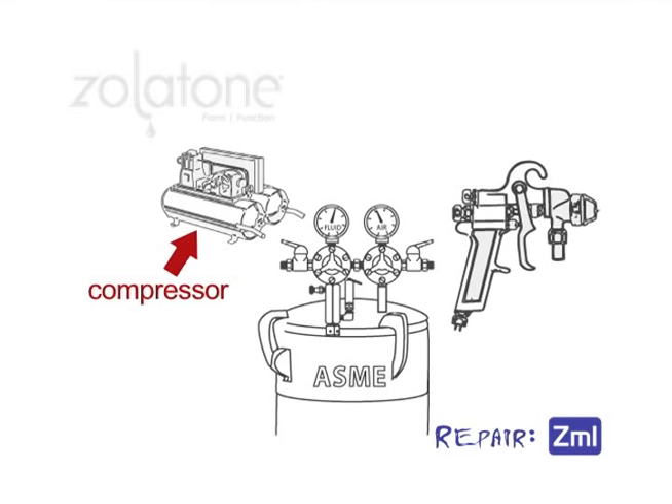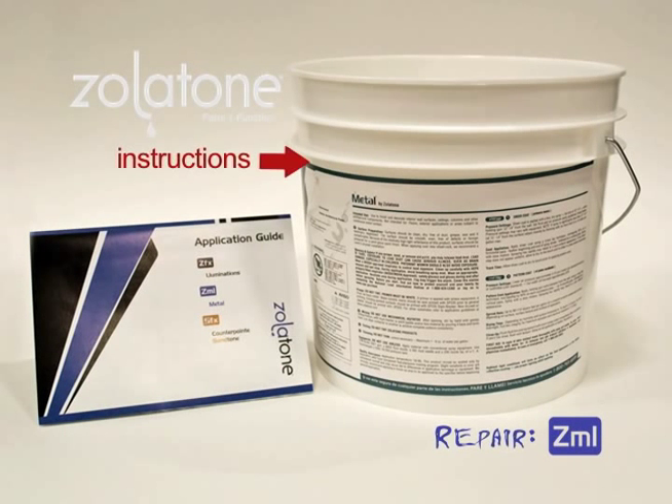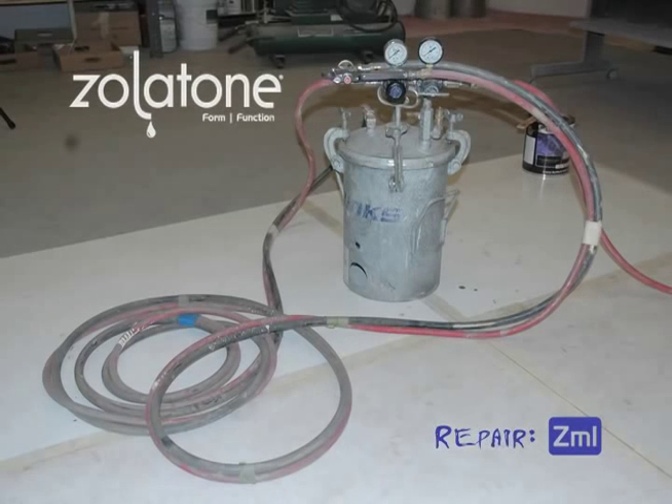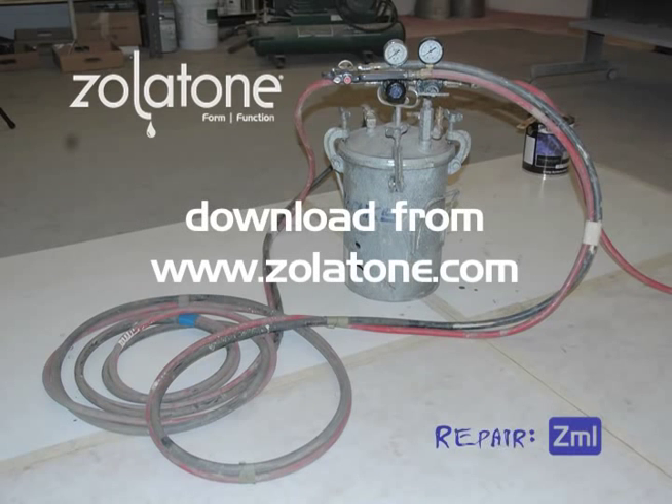Metal is applied using a conventional pressure pot system. If you are not familiar with the application of metal, visit our website Zolotone.com for videos and downloadable instructions. These instructions are also available on the cans and in the application shipper that came with your original order. If you're planning on repairing a large area, using a pressure pot setup might save time and effort. Since it is a step-by-step procedure, it is a good idea to have these instructions on hand before getting started.